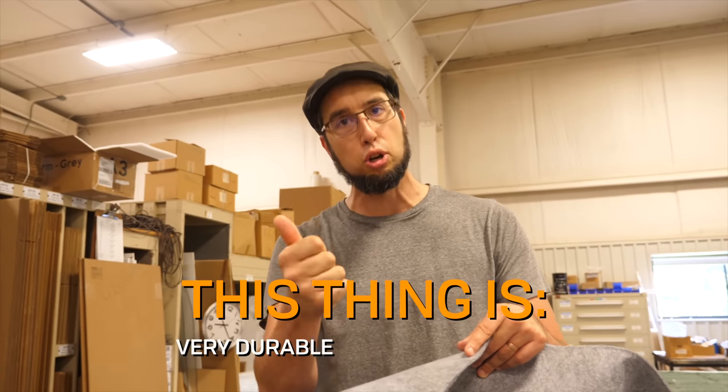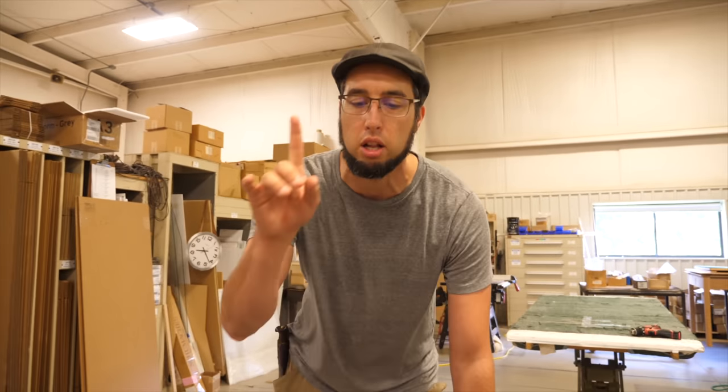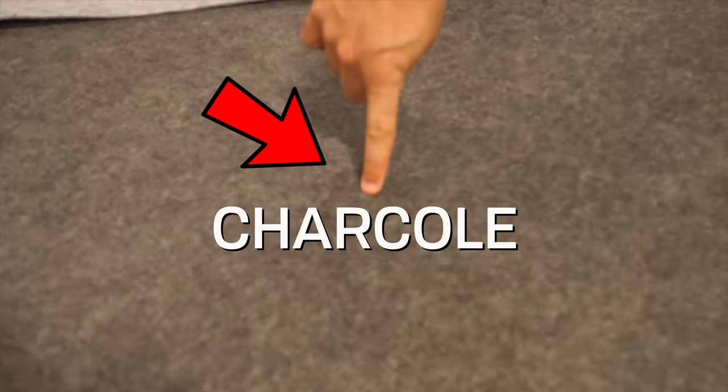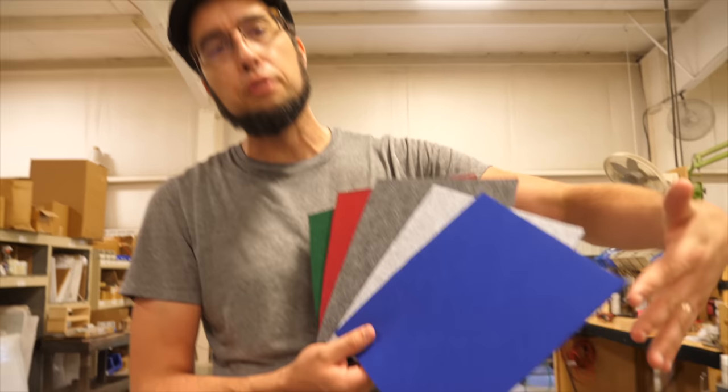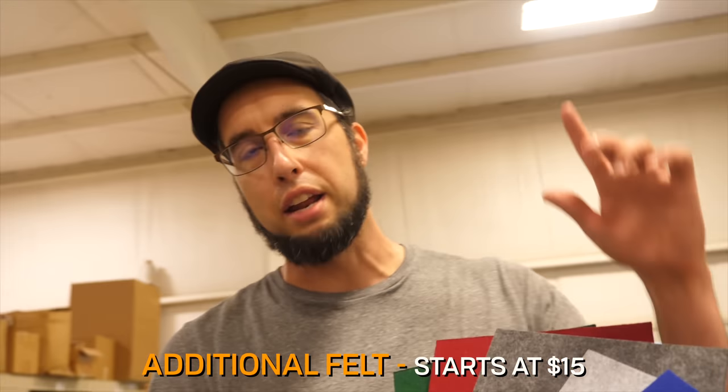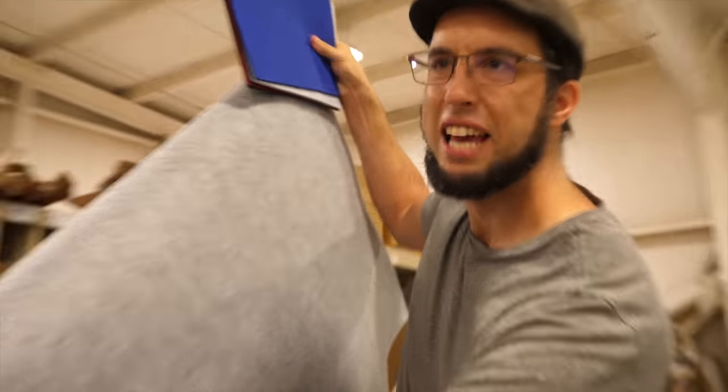So every table — what a lovely table — is going to come with an accessory by default, and it is the felt. This is your playing surface. This is an industrial polyester felt, which means it is extremely durable and modestly priced. Every table comes with a felt by default; the default color is charcoal. We have, however, a variety of colors. All these lovely colors could be yours starting at $15. If you add a felt on, you will still get the charcoal gray — you can get backups or just additional colors.